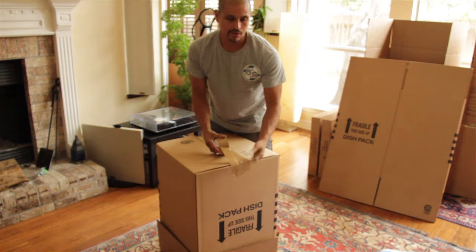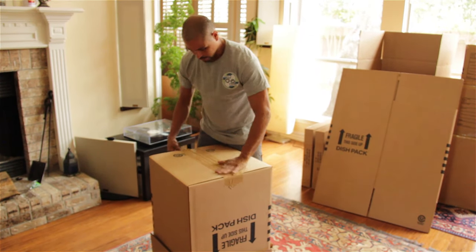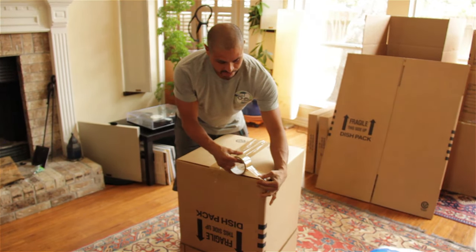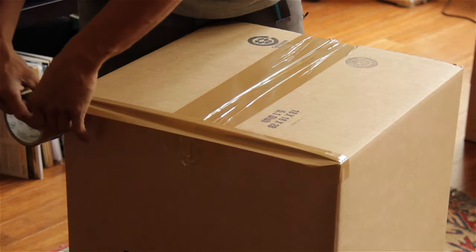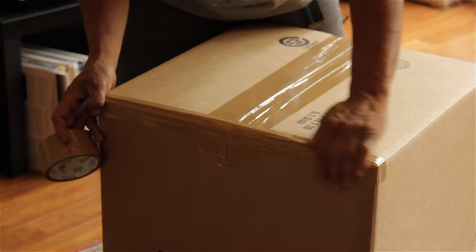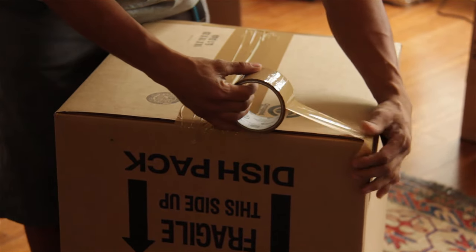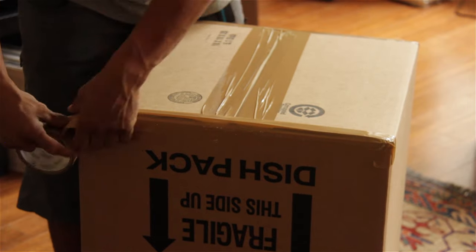You might want to use a box cutter. We movers build calluses on our fingers so we can rip it really easy. Now right here on the seam, I'm going to pinch it so it kind of looks like a triangle, like an angle there. Same thing on this side, then fold the flap down. Now nothing can get inside the box when you're putting it into a storage unit or if it's going to be in your garage for a long period of time while you're unpacking.